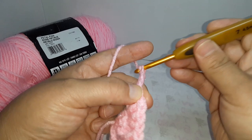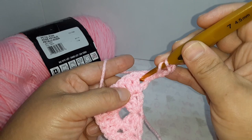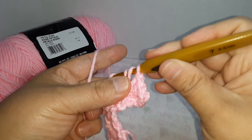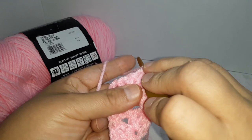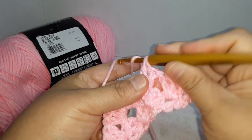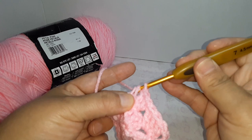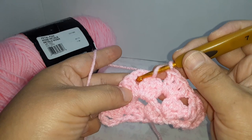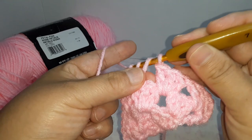Chain four: one, two, three, four. Turn your work. Yarn over, and in the space — do three double crochets: one, two, three. Move into the other space and do three more: one, two, three. Now we're in the middle — repeat three double crochets, chain three, three double crochets, always the same thing in the middle.